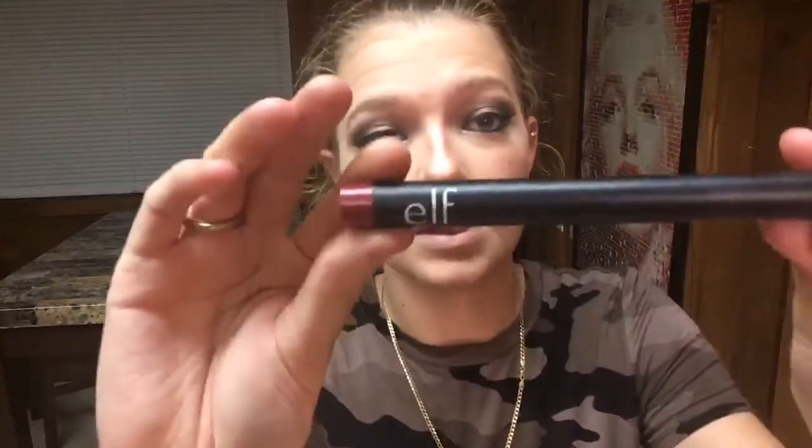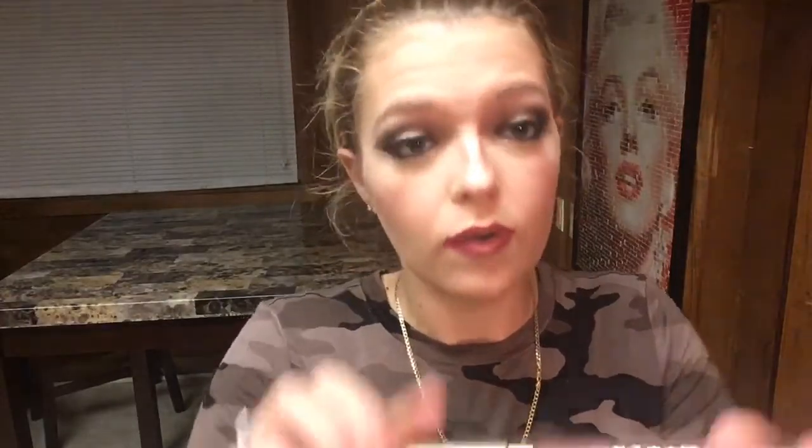I'm going to start off using this E.L.F. lip liner and just take this along my lips. Then I'm going to go over that with the Stila Liquid Lipstick in the color Patina.